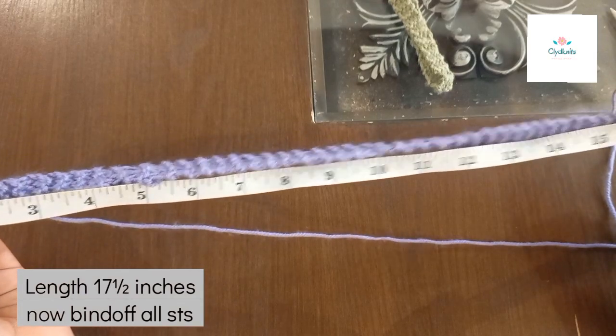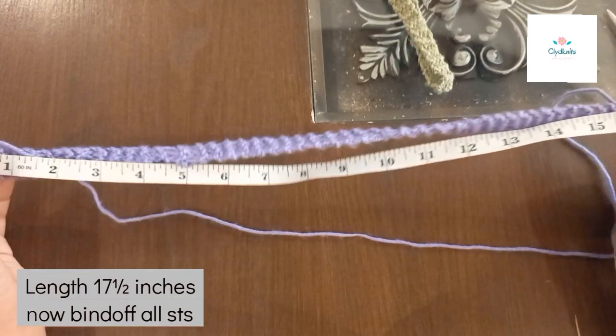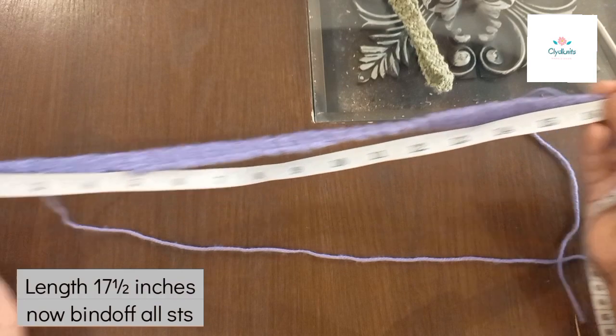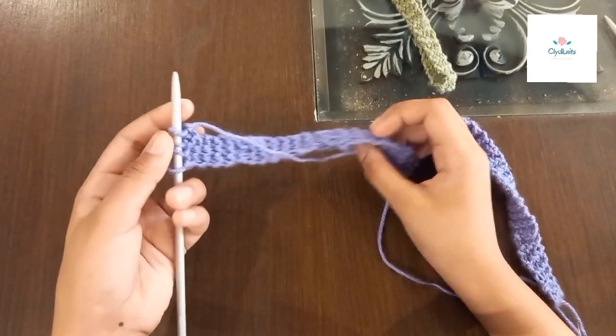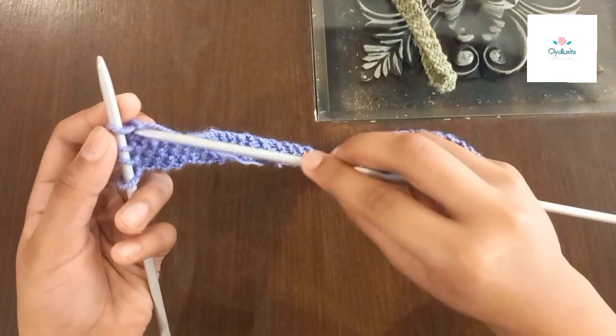We're done making it — this is seventeen and a half inches. Now we're going to bind off. Do measurements according to your head size, but now we're going to bind off.